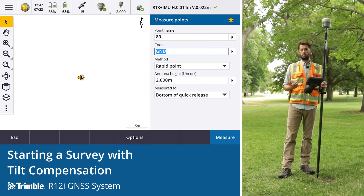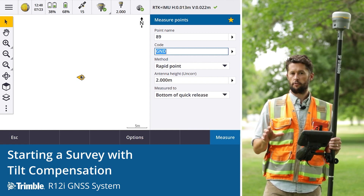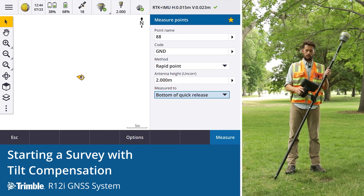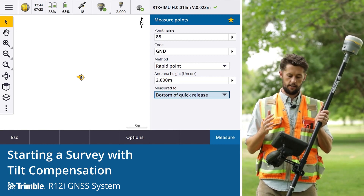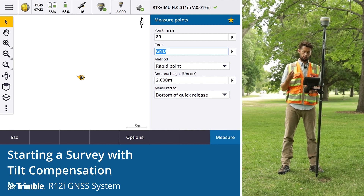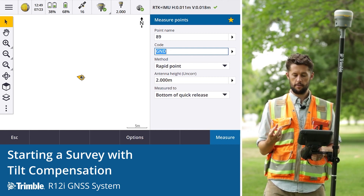When using the R12i in tilt compensation mode, the workflows within Trimble Access are still the same — whether you're measuring a topo point or staking out. The only difference is you're now able to tilt. This allows you to pay attention to picking up the position and the precisions observed at the time of survey. The error estimates in Trimble Access are a combination of both the GNSS position and the IMU tilt compensation.